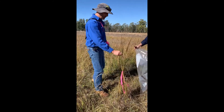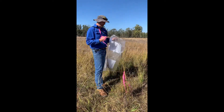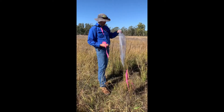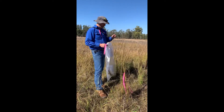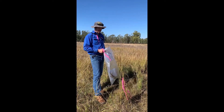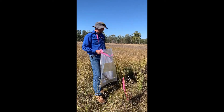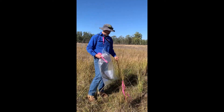After the seed heads are bagged, we want to make sure we destroy them. The best way to do that is probably to burn them — put them into a drum and burn them to make sure they're all destroyed. Otherwise, you could de-burr them as well, but the preference is to burn them.